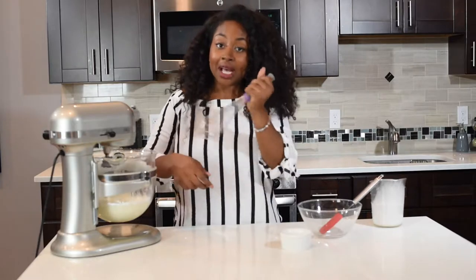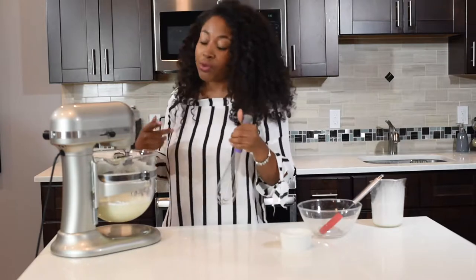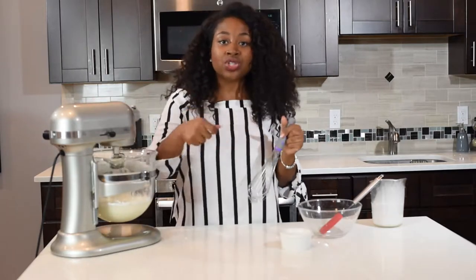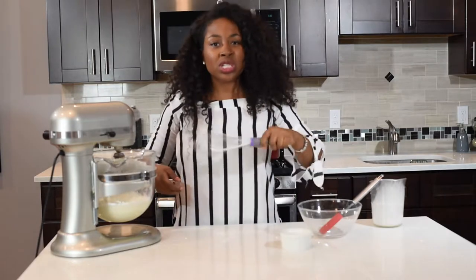It's going to take time. I remember in culinary school we were just whisking and whisking. But if you have a stand mixer or electric mixer, it's going to be easier. If you don't, you can still use a whisk — it's just going to take some time.